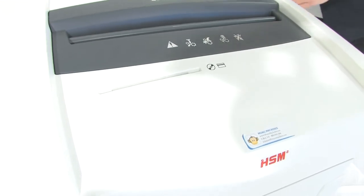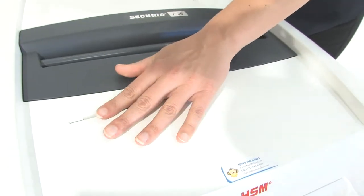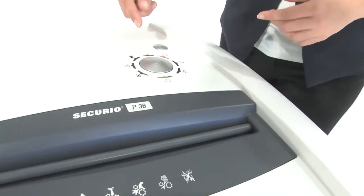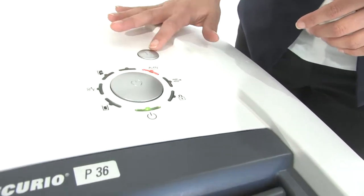It can also tear through CDs, DVDs, and Blu-rays. Look at that — very, very nice. Super easy to use. Only two buttons: on and off, and reverse.